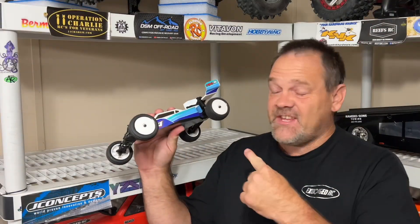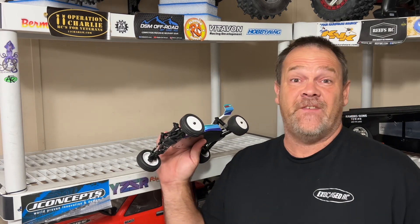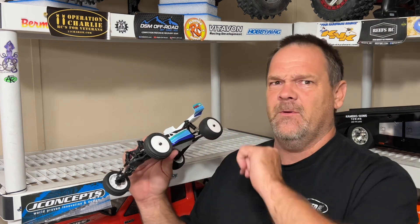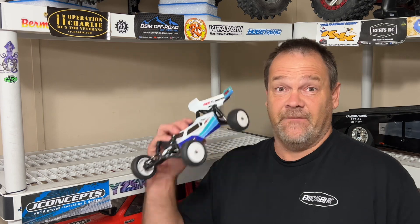Man, this thing has so much more potential than what I can get out of it on this track. It really makes me want to get my concrete pad poured. I just need to find a millionaire who wants to waste about $30,000 to throw in their backyard so I can finish up the Exoplex. This right here on a little off-road carpet track would be amazing — if I had that out there, we would be doing a lot more racing.